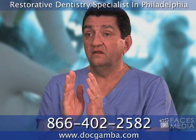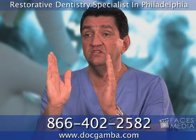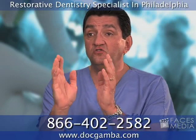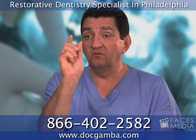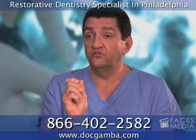With a dental implant, it's much better because you don't have to touch the teeth on either side of the space to anchor an implant. The implant is placed directly in the space where the tooth was extracted.